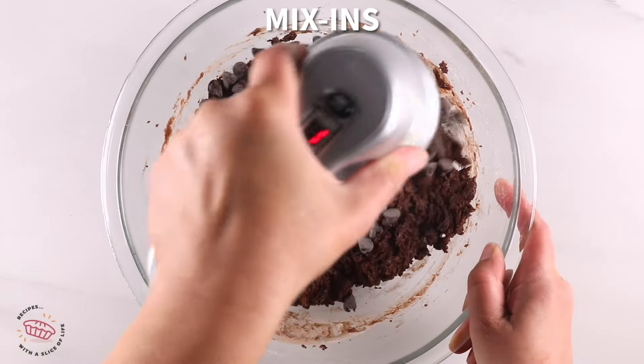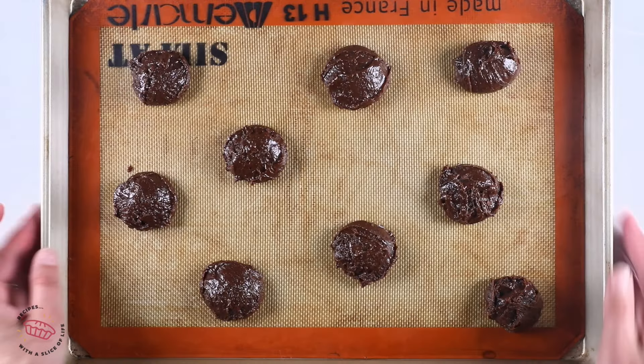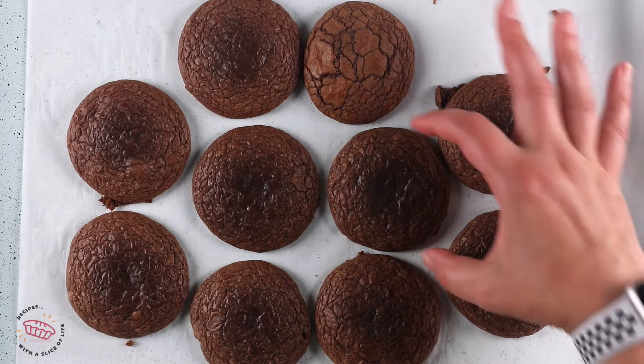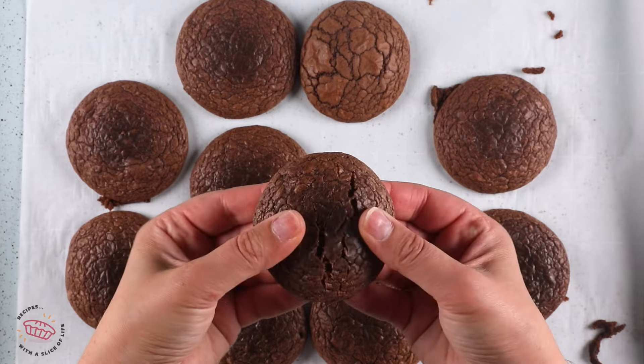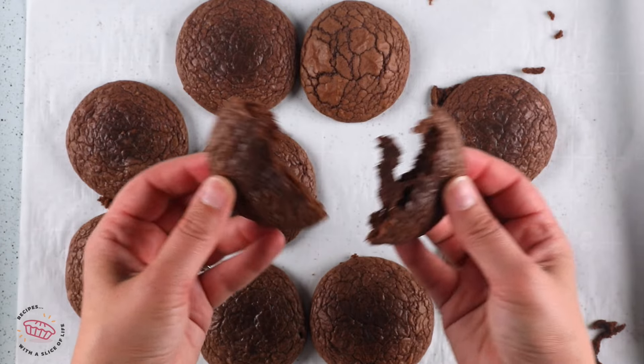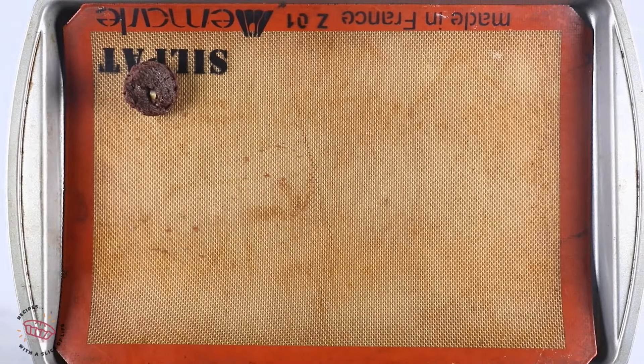When it comes to mix-ins, you can do these any way that you want. I left some of them plain — those got really flat because there's nothing to hold them together in a clump. Those were the Betty Crocker ones. You can also add chocolate chips, nuts, M&Ms, or anything you want in these cookies.